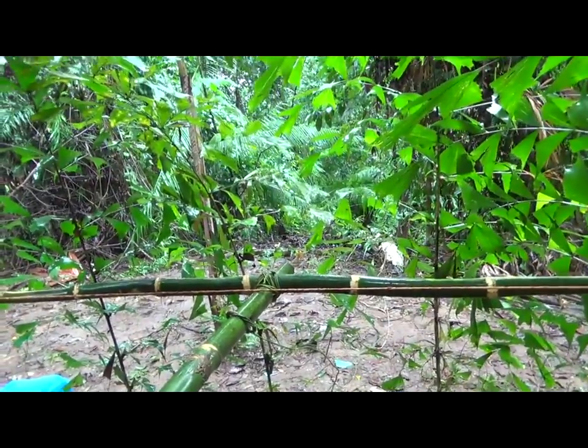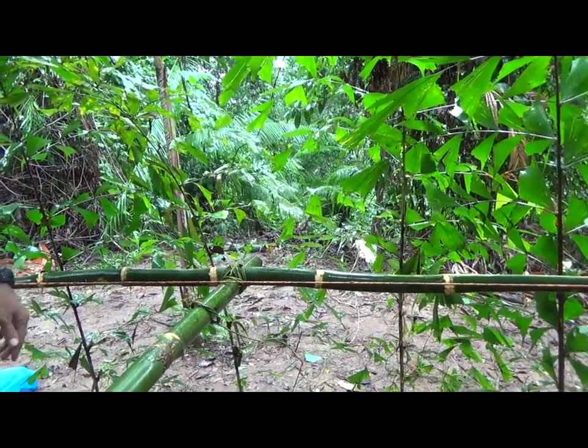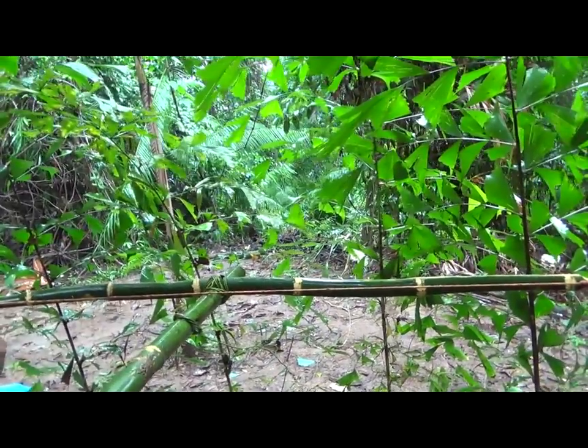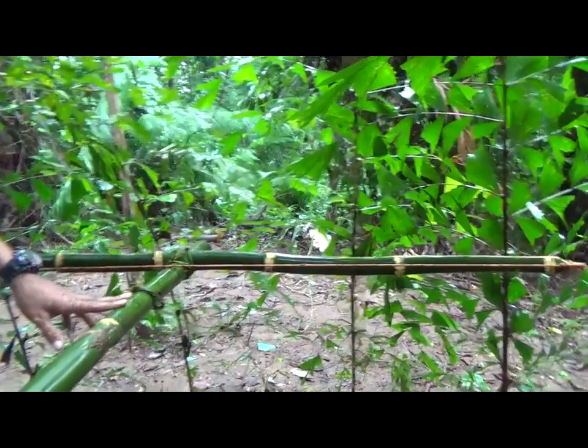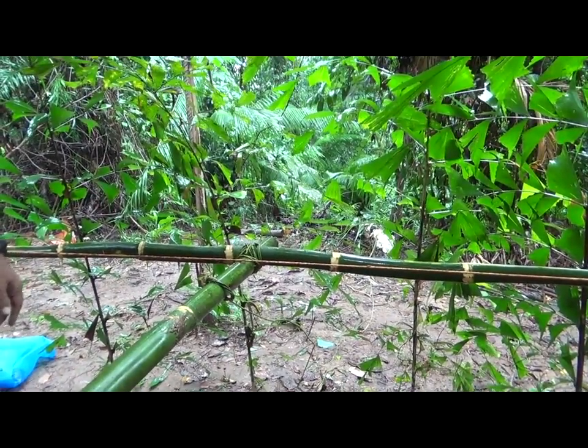You have to have a bigger animal? For a wild boar, would it be a little lower, or that size? If we were here and that's the game trail, you'd have to lower it a bit. So you just simply bring it down — yes, this one is adjustable. If it were a human, you'd bring it up a little bit.